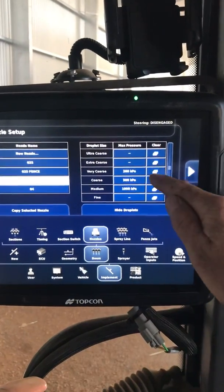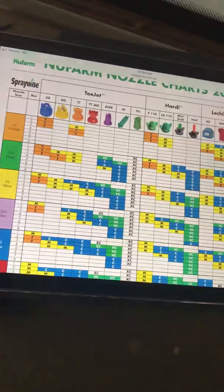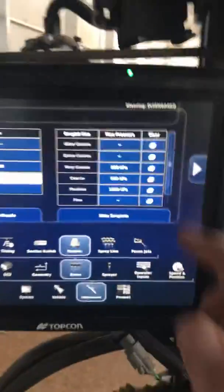On our 03 — that's another one I've set up — I just put in the three ranges. Those numbers you just read off a droplet chart, so you pick your droplet size to suit your nozzle and enter it in there.